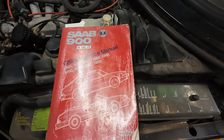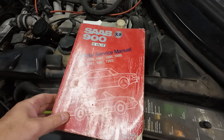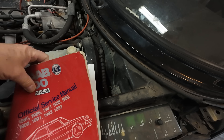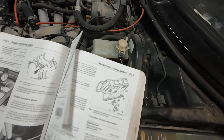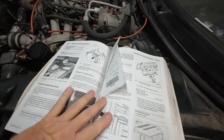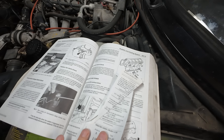Here is our red Saab Bible — the official service manual for 1988. If I go to page 261, it talks about the coolant system and there are some checks that you can do to make sure that you are running as well as possible.